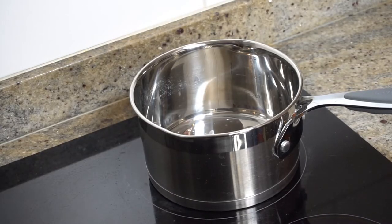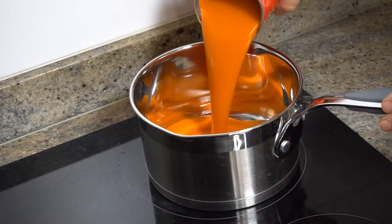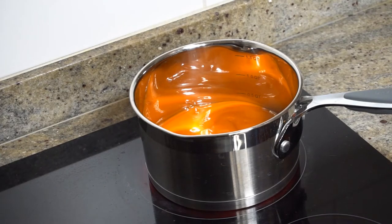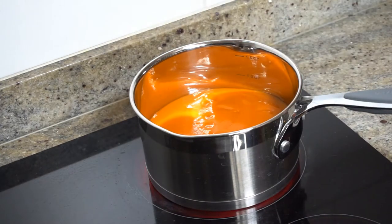So, we're going to put the cooking on medium. I'm going to pour the tomato soup inside. We're going to add the vegetables.